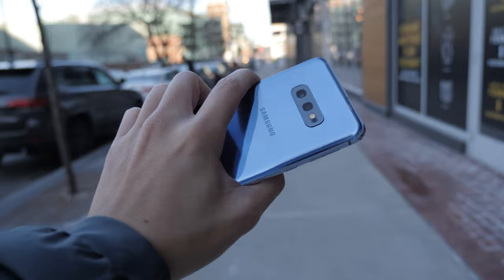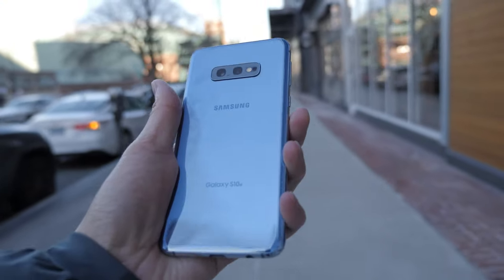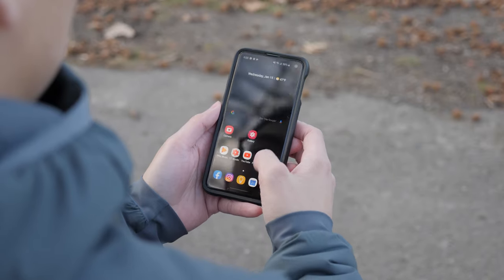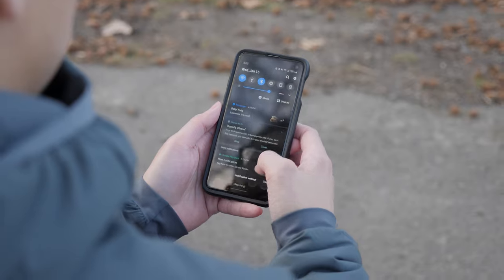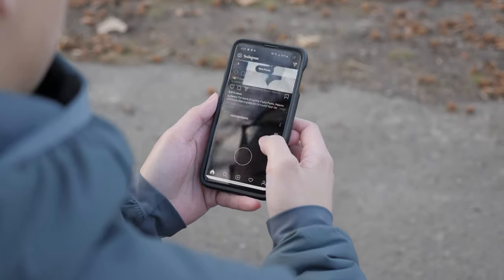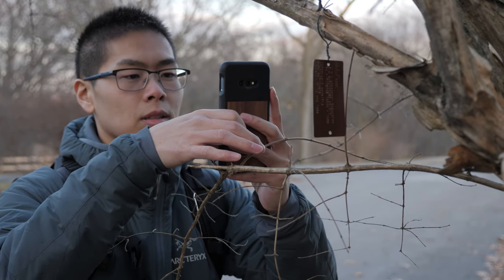Overall, the Samsung S10e is a really good phone. The size is perfect for people with smaller hands, and it's just really comfortable to use. If you like customization and a lot of options, Samsung is basically one of the best phones to have. With this new UI, the whole experience is even cleaner. For camera quality, it is really well-rounded — from photos to video, the overall package is really consistent and really good quality.